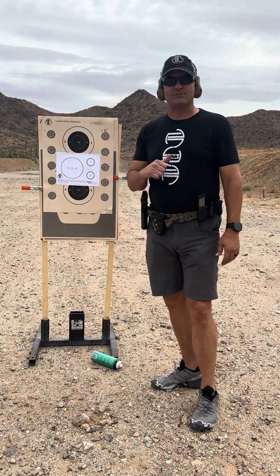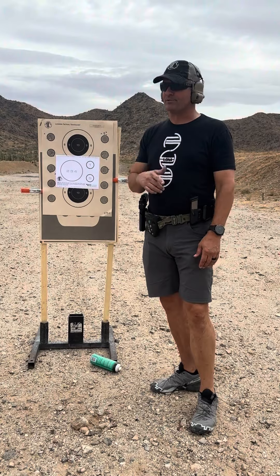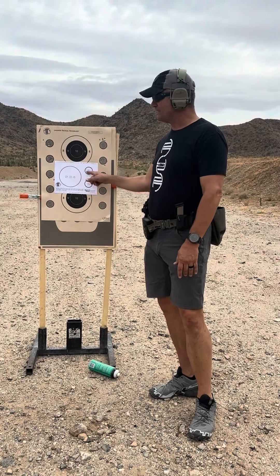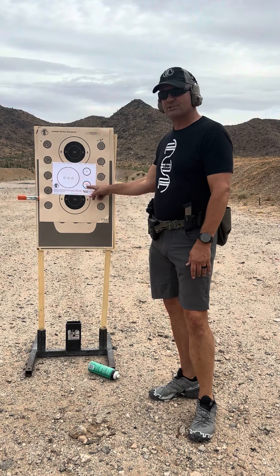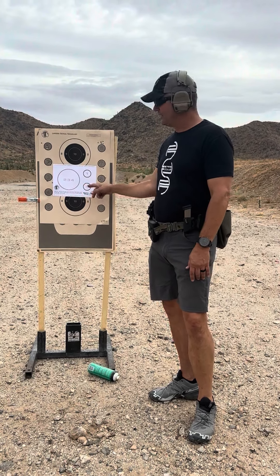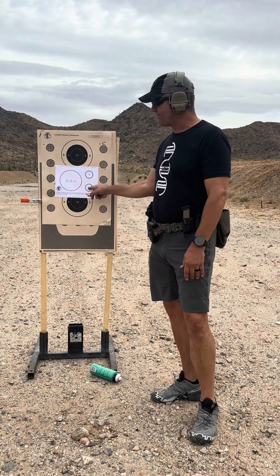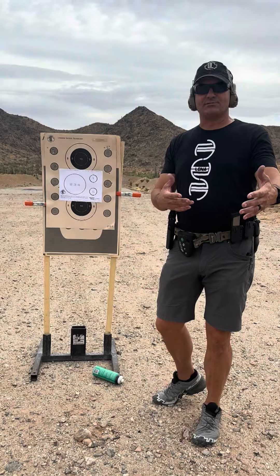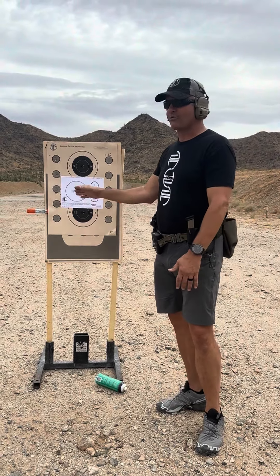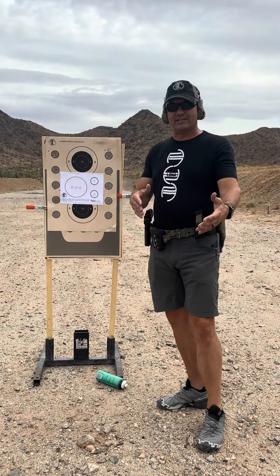This one comes from PistolTraining.com. It's a super simple drill — one shot to a two-inch circle, three shots to a six-inch circle, and then another shot to the two-inch circle. Five shots total. The idea is to run it as fast as you can with throttle control to get good hits.